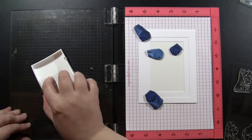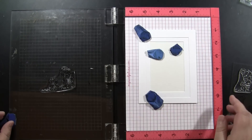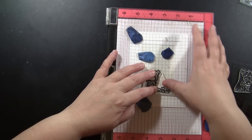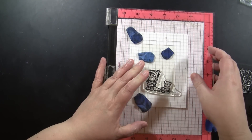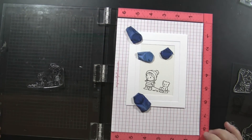I'm stamping onto Canson 140-pound watercolor paper and I'm doing this in my MISTI stamp positioning tool. I'm stamping the main images with Versafine Onyx black ink. This is a waterproof ink because I'm going to be coloring them. Then I'm going to add my sentiments.